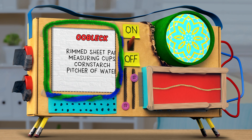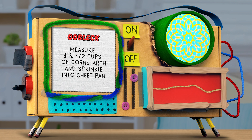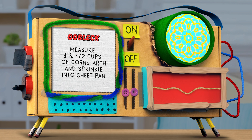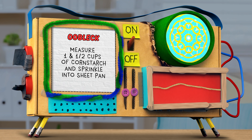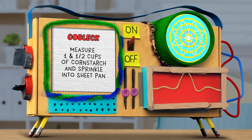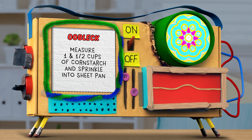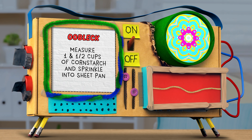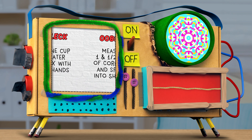Step one: measure one and a half cups of cornstarch and dump it onto your sheet pan. Sprinkle it onto your sheet pan and try not to make a mess — though a little spill is okay.